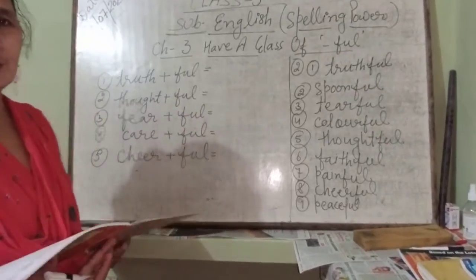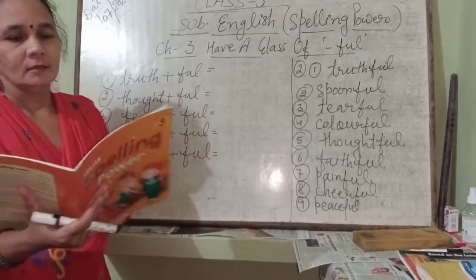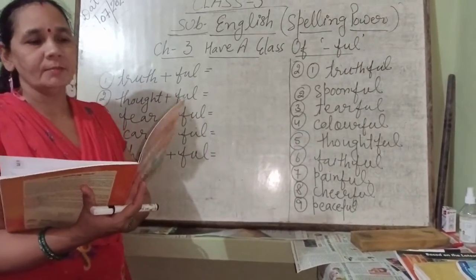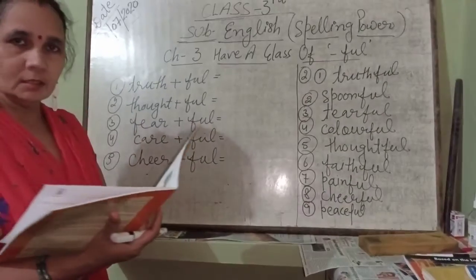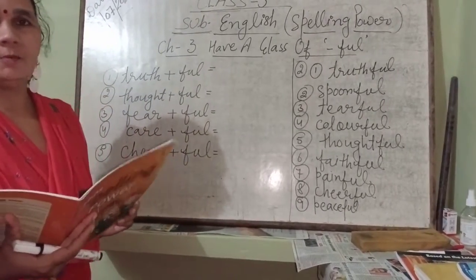Hello students, how are you? I hope you will be fine. You have completed chapter number 1 and chapter number 2. Today I will start your next chapter, chapter 3.